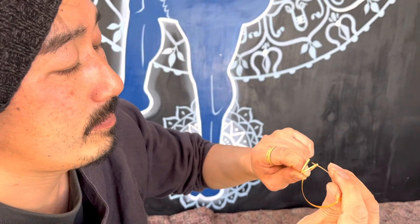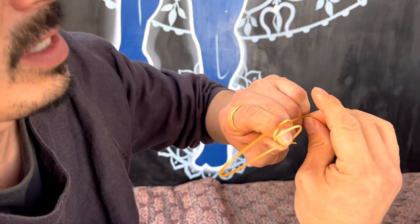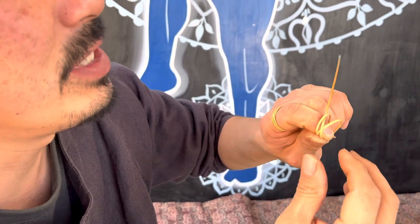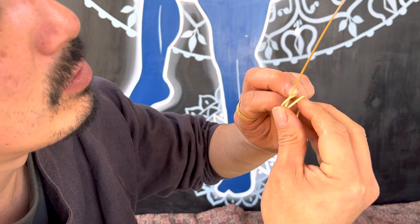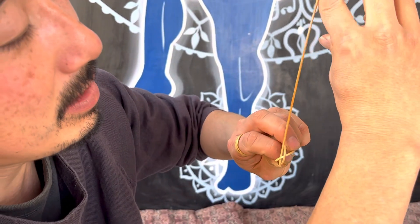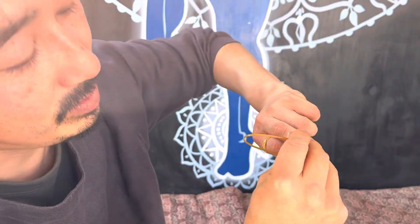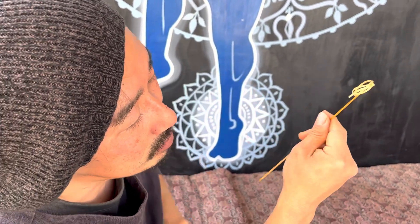And then to the left in the between. All the way, gently. And then this first loop goes across the second loop. And then lock by this finger. And then this goes to the right. And then it's locked.